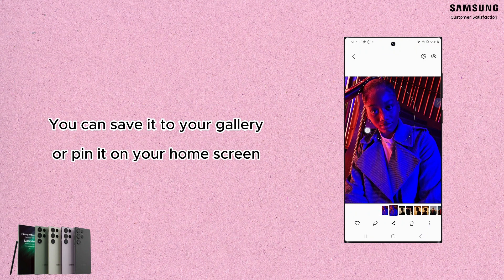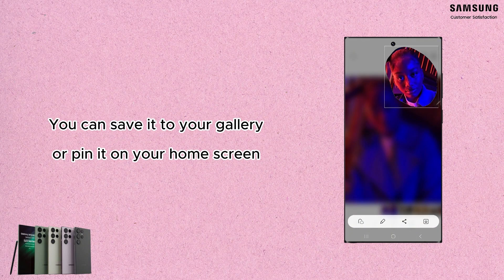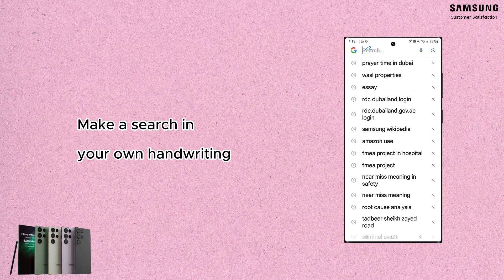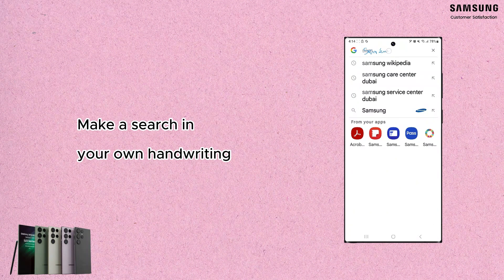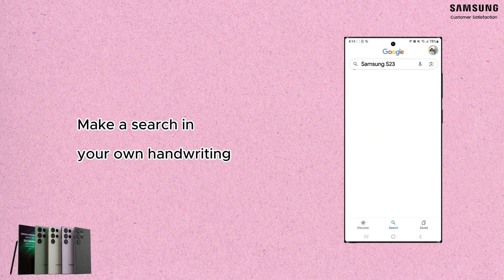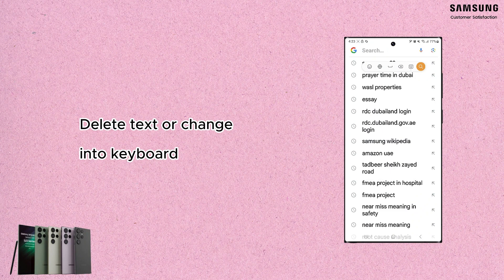You can save it to your gallery or pin it on your home screen. The second feature is S Pen to Text. This option allows you to make a search or write something in your own handwriting on your phone. It also allows you to delete or change to keyboard according to your preference.